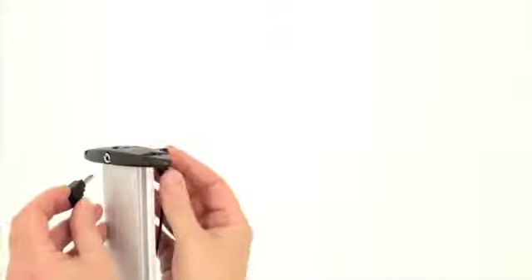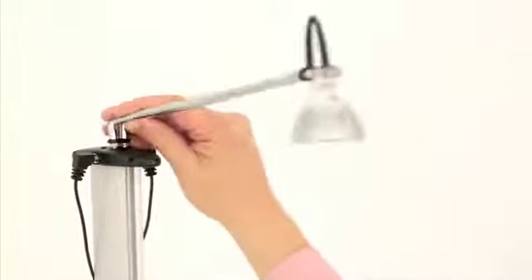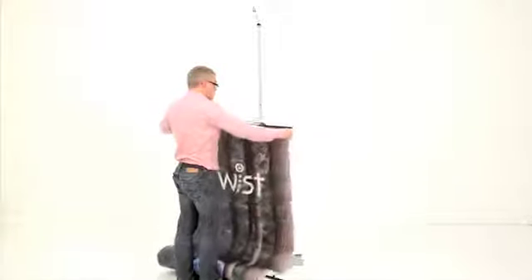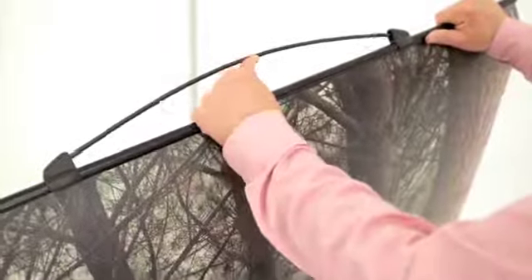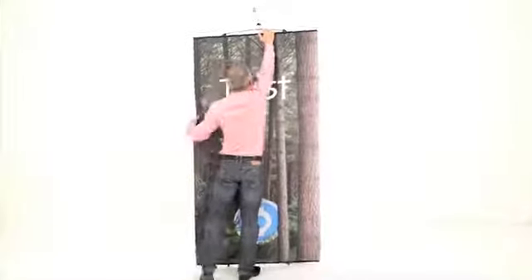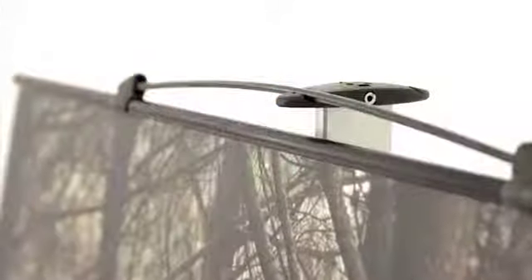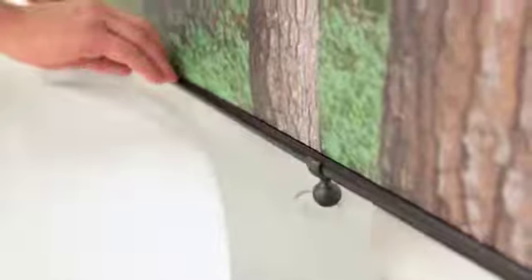All twist stands come complete with integrated lighting, so add the transformer cables and the LED light. Finally, take the twist graphic with its patented glass reinforced tension bar and attach by hooking onto the top cap. Then, pulling the graphic down, slide across and lock into the base.